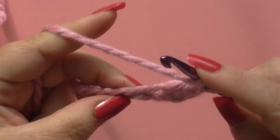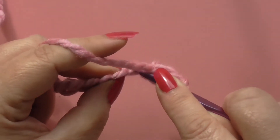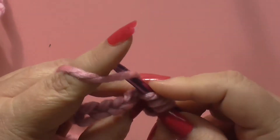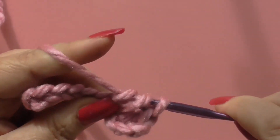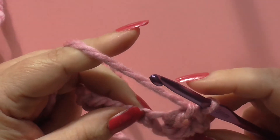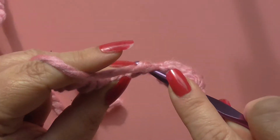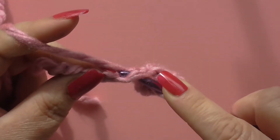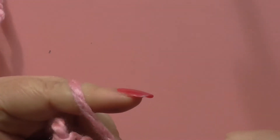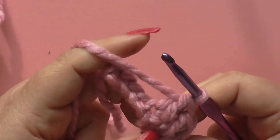We yarn over, push into this stitch between these loops, grab some yarn, pull it through — we've got three on the hook — grab some yarn, pull it through the first two, and pull it through the second two. There's our double crochet. Yarn over, into the stitch, pull through some yarn, yarn over, pull through two, and pull through two — and there we have another double crochet.